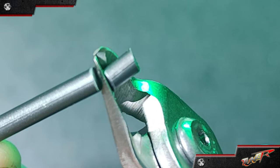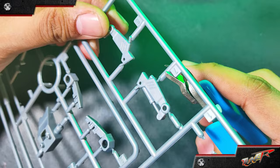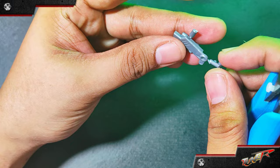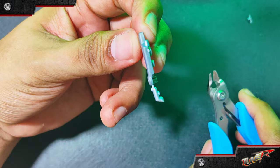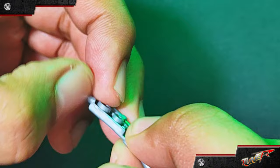For the nub marks test, let's cut it from the runner first as usual practice, and then make a follow-up cut closer to the part. Okay, honestly, I'm seeing a bit of nub marks, but I think it's manageable.